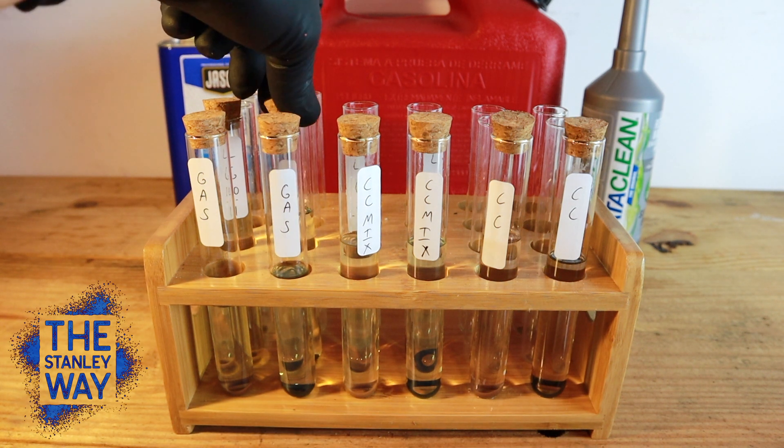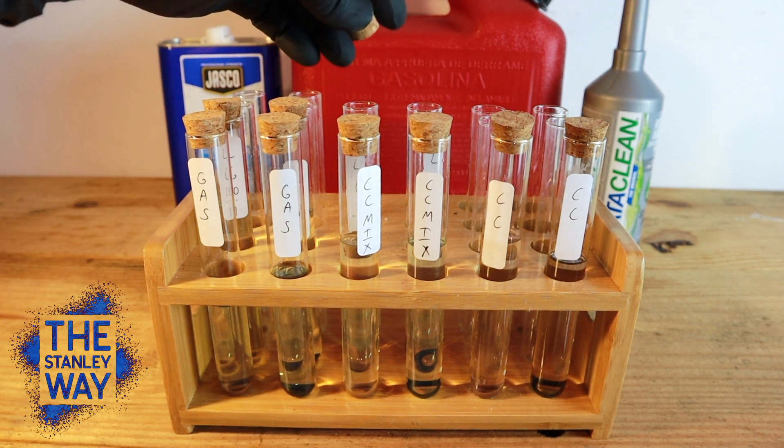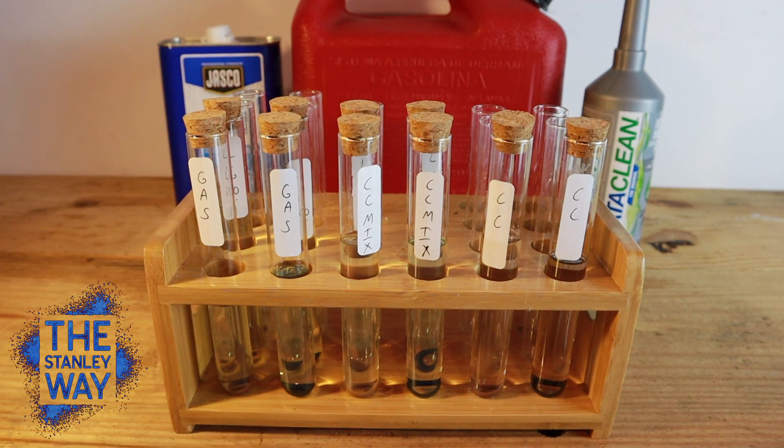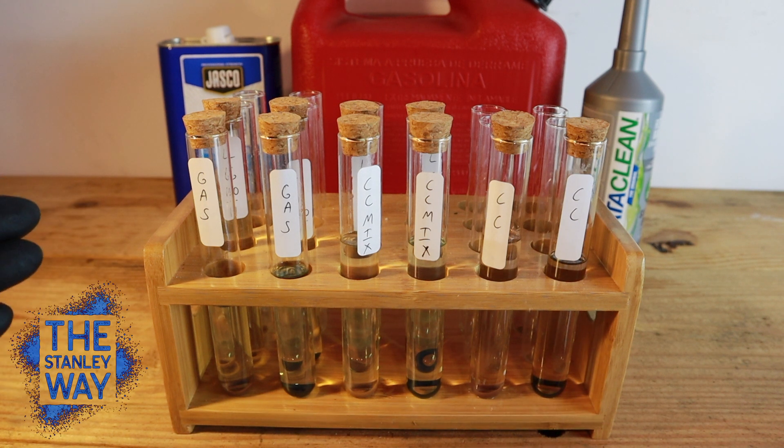What about the gas that you spilled? You weren't supposed to see that. Everything's sitting there ready to go. This is not super scientific but it is a little more than last time, and I've had a few requests in the comments asking me to do different ratios. I decided to add Cataclean myself. You're going to see the results at the end of this video, so we'll let them sit for a couple days.